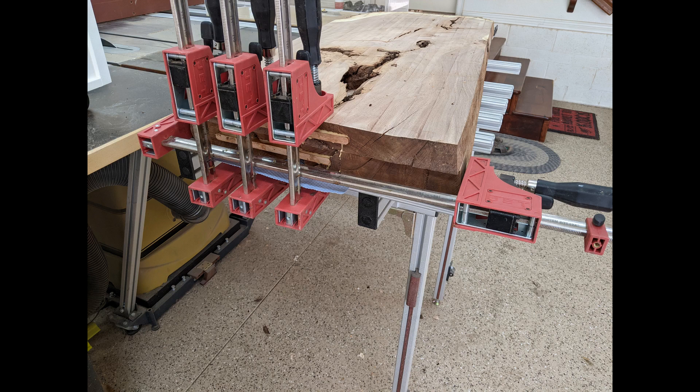Then this will be done. I can pour my epoxy and fill all the voids up and finish these computer desktop tops. Thanks for watching. If you like this kind of thing, just let me know in the comments and I can continue to do more like this or whatever people might be interested in. Thank you.